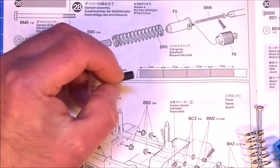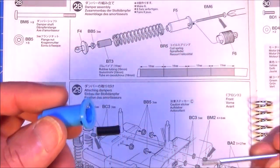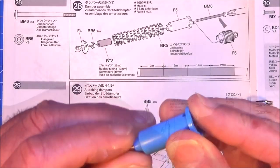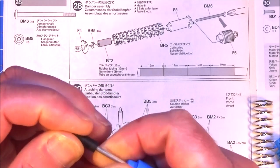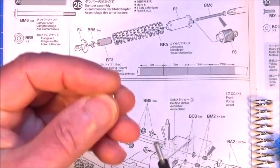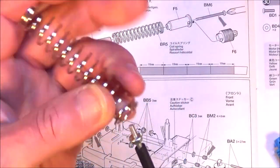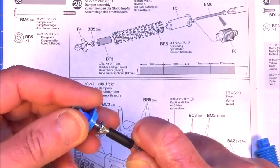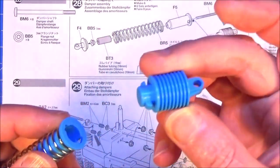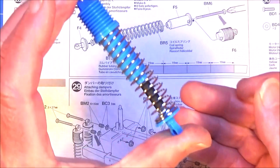First thing you want to do is get your rubber tube and cut it to 19mm long — you can match it up to the diagram. You just need one of those. Your shock body F5 and your BM6, which is basically just a screw. Pop that into the body. Get your rubber sleeve on and pop a screwdriver down to hold that head. Your 3mm flange nut — just screw that all the way down to the end of the thread. Your spring, and your F4 shock bottom — screw that on all the way up to that nut. All you'll need now is part F6 and that just clips into the top. It is as simple as that.